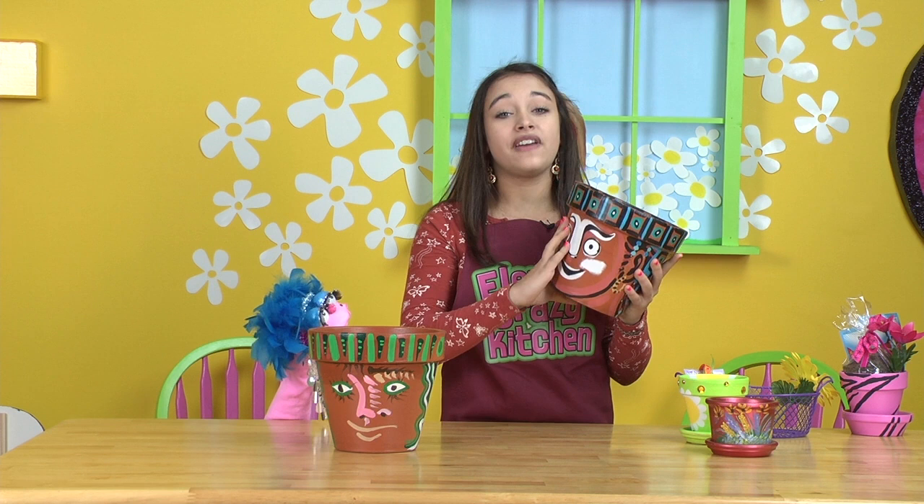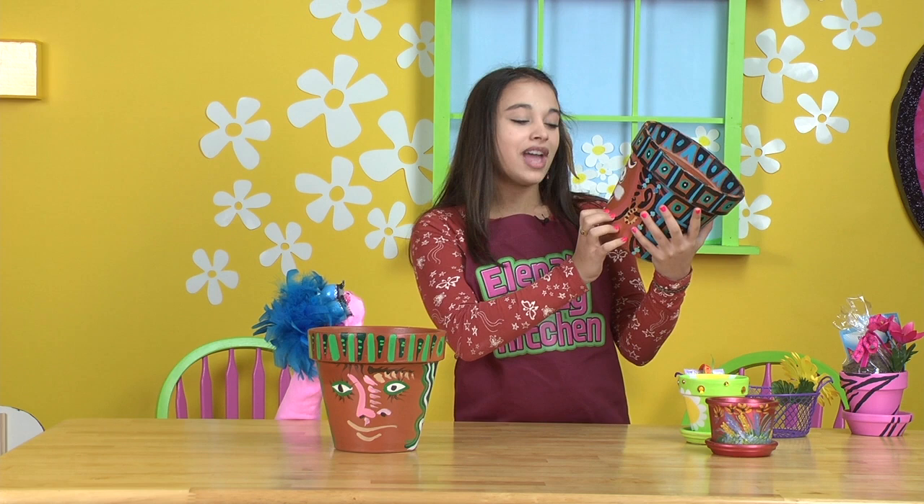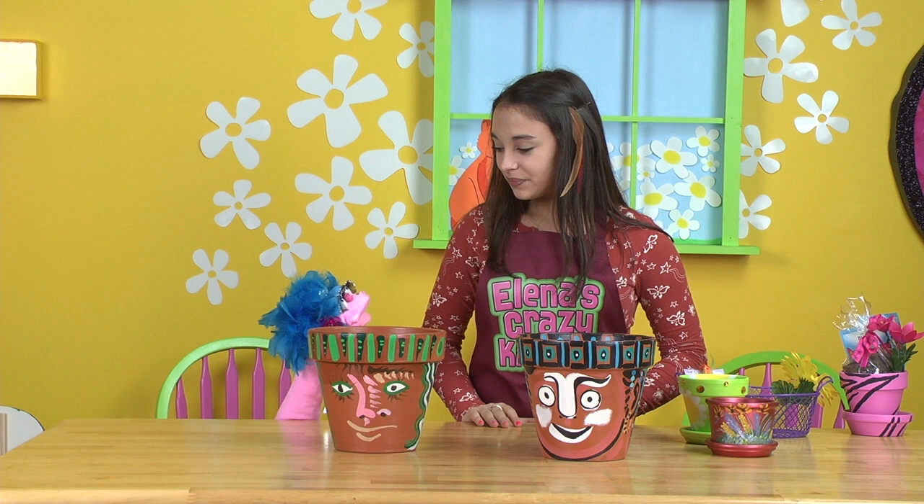Those are very creative and they all look wonderful. I think I love them all. You know, they would make great gifts and fundraiser projects.